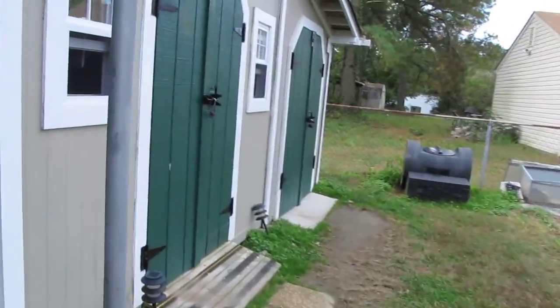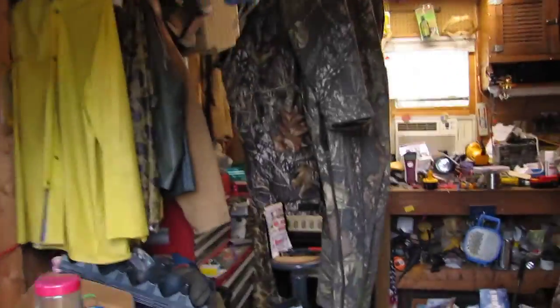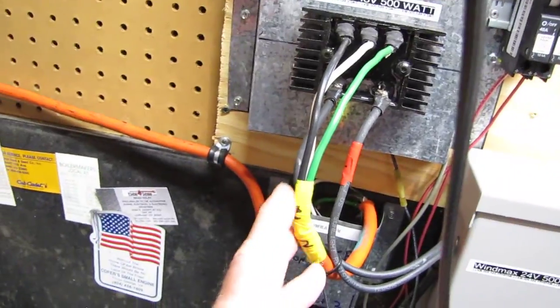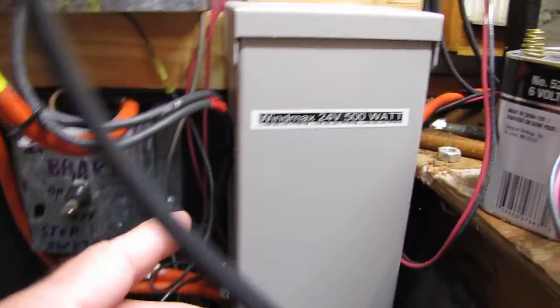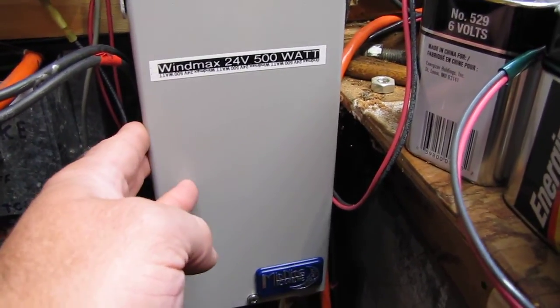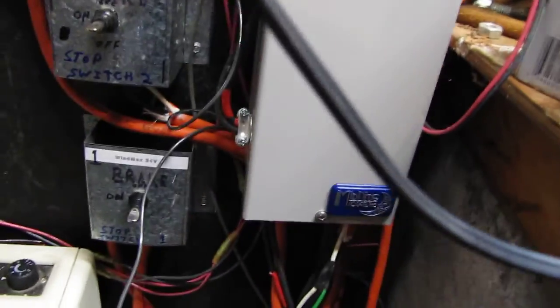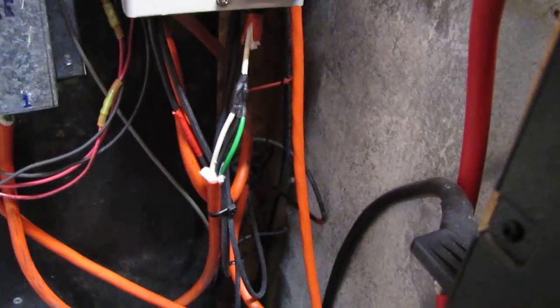This is what's going into the combiner box. Right here is my Sweet number two wind turbine. I've got my Wind Max 24 volt inside there with the rectifier, and that's all going down through there and through the wall to my combiner box.